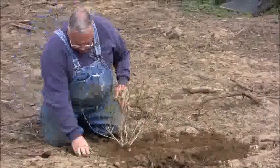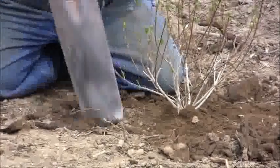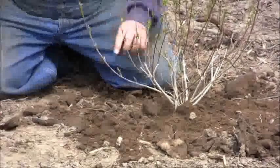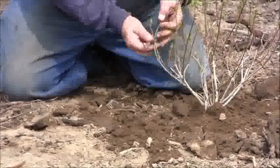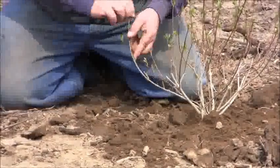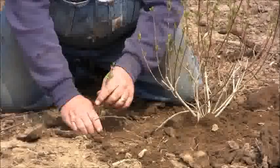Now when you go to layer a plant, what you want to do is take a branch and pull it down to the ground and just cover it with soil. So I'm going to dig a little hole, take my knife, pull it down in there. Right about there is where I'm going to lay it, so I'm going to turn this up and I'm actually going to wound this plant right along there. I made that probably an inch and a half, two inches long — that's plenty long enough. I'm going to push that part into the hole.